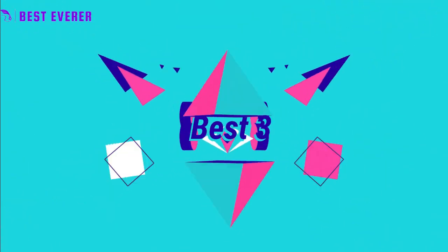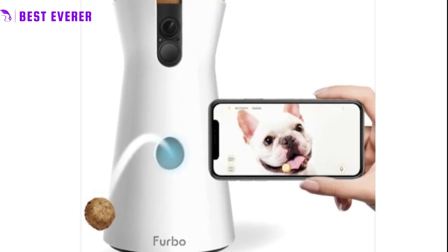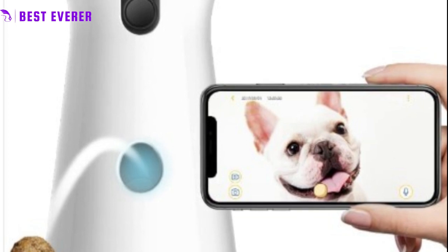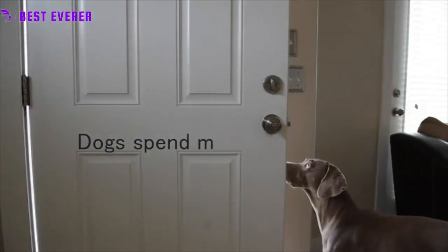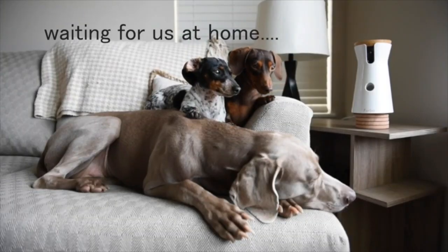Best Product Number 3. The Furbo camera is a 1080p Full HD camera with night vision and a 160-degree wide angle view, allowing you to live stream video of your pet from your phone. It has two-way audio and a barking alert feature that sends push notifications to your phone when your dog is barking. The camera also has a treat-tossing feature where you can play catch with your dog by tossing treats from your phone.